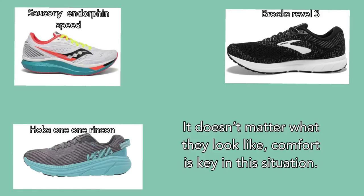Specifically, I recommend the Saucony Endorphin Speed, the Brooks Revel 3, and the Hoka One One Rincon. It doesn't matter what they look like — comfort is key. Right now I have two pairs of cross-country shoes: one from Saucony and one from Brooks, and honestly they both work perfectly fine. I recommend going and trying them on in the store rather than ordering online — go run in the store a little bit, it's not going to hurt.